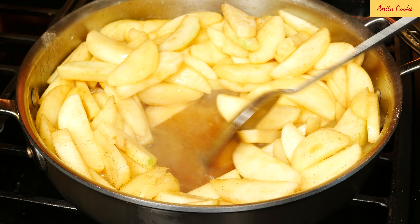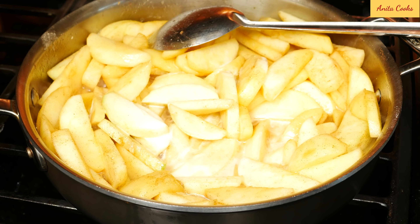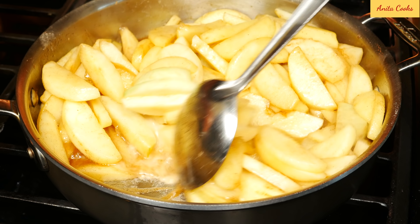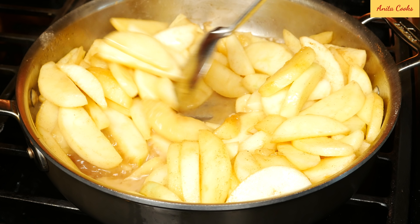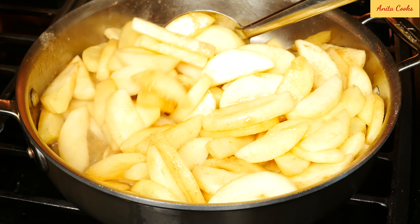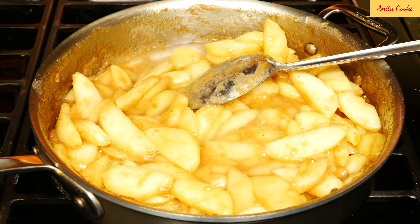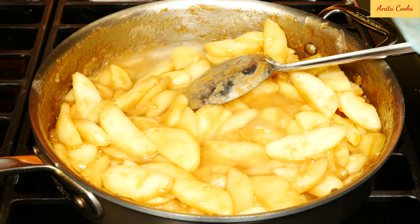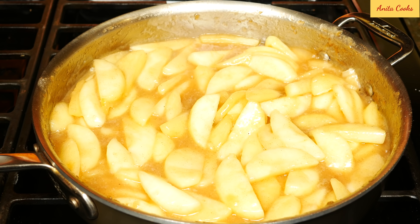Cook for about four minutes. See the liquid on the bottom of the pan — now add the cornstarch slurry. Add about three quarters of a cup of water and bring this to a boil. Once it boils, cook for just one minute. Turn the heat off and put it aside to cool completely.